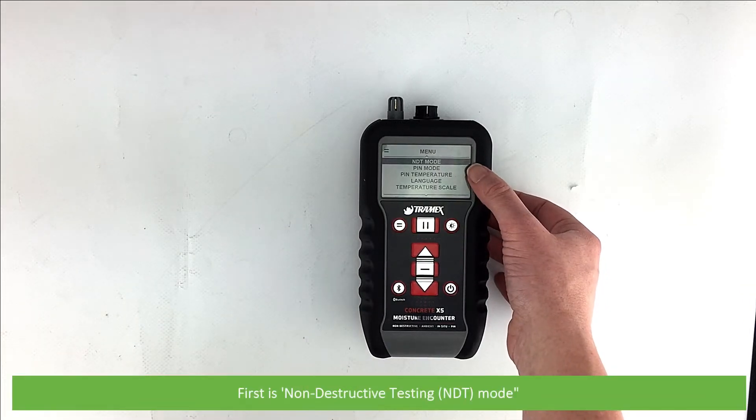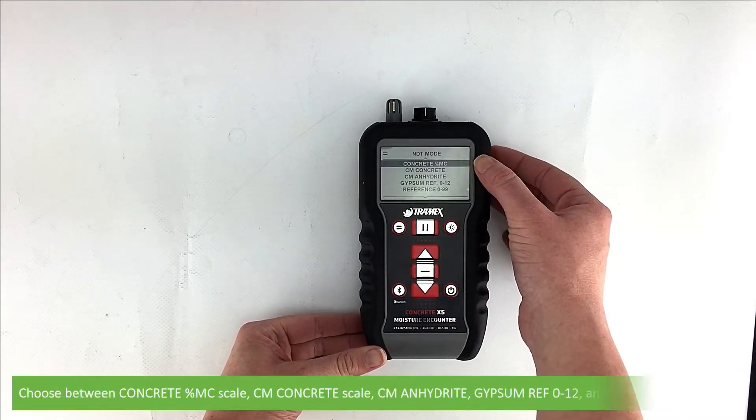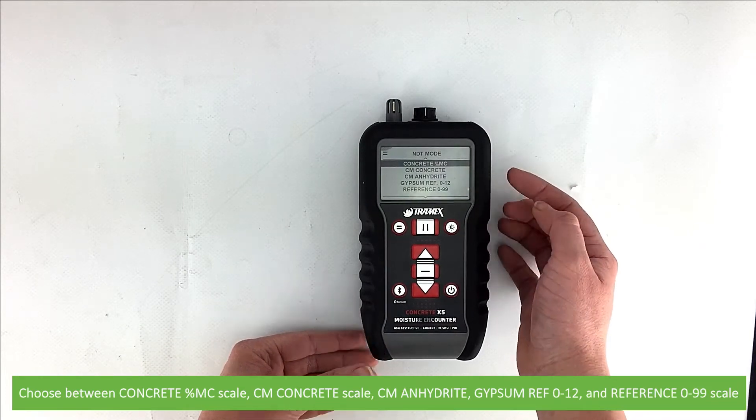The first option is non-destructive testing mode. Here you can select a non-destructive testing scale. Choose between concrete, CM concrete, CM anhydrite, gypsum, and the reference scale from 0 to 99.